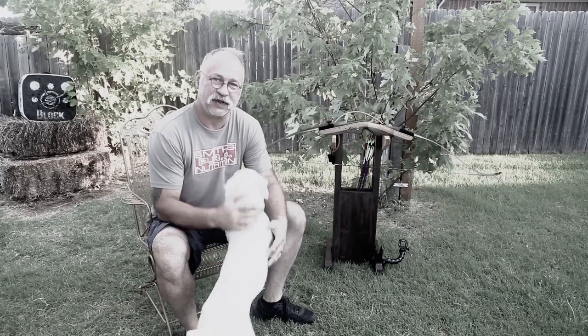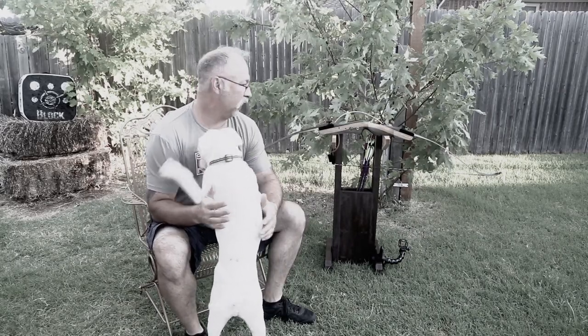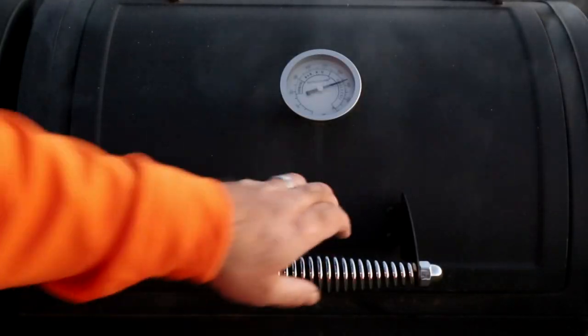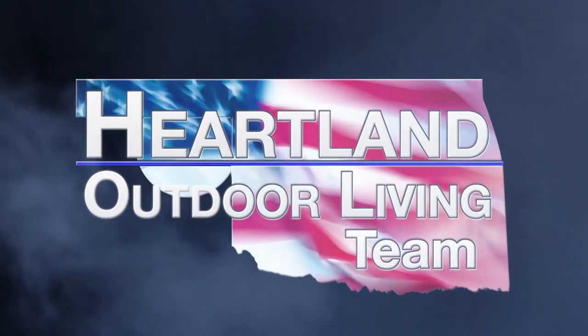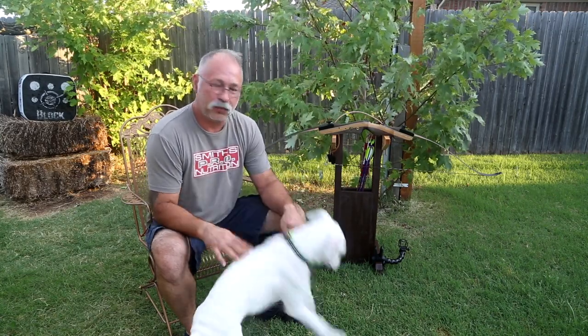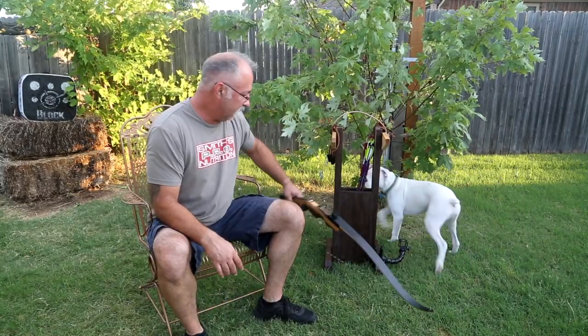Good morning and welcome to Heartland Outdoor Living. This morning we're going to be doing a real quick video on a scrap wood challenge — something you can do to make your backyard shooting a lot more fun so you don't have to worry about laying your bow down on the ground. This is all built with scrap wood and it's a bow caddy if you will.